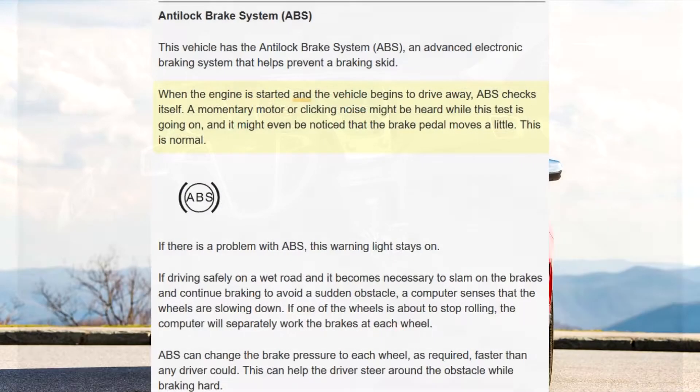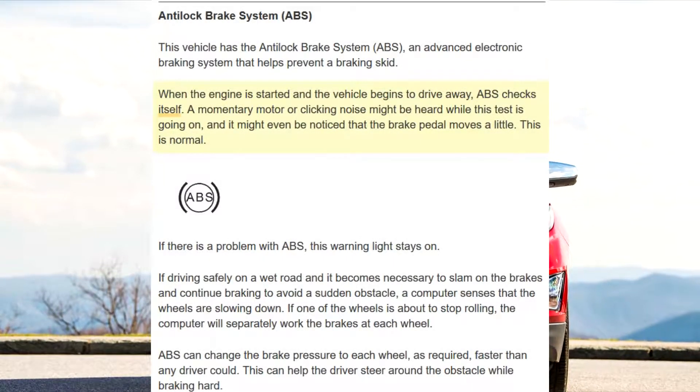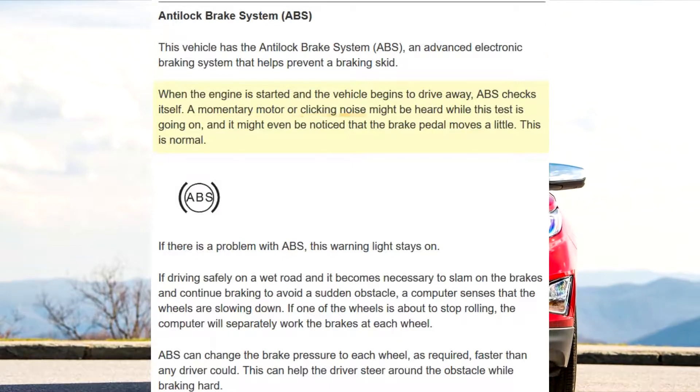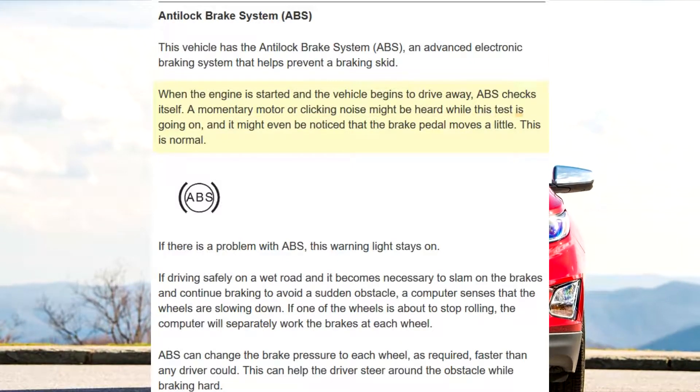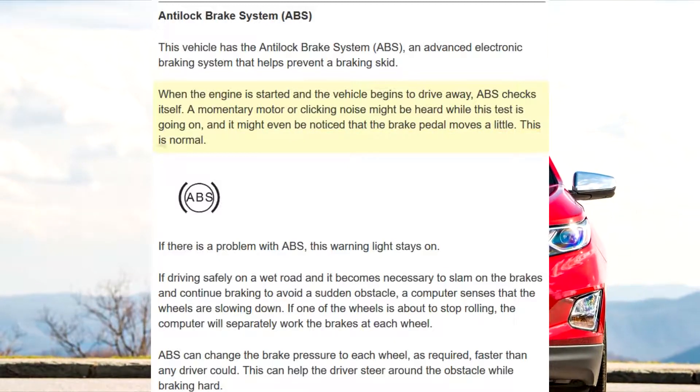When the engine is started and the vehicle begins to drive away, ABS checks itself. A momentary mutter or clicking noise might be heard while this test is going on, and it might even be noticed that the brake pedal moves a little. This is normal.